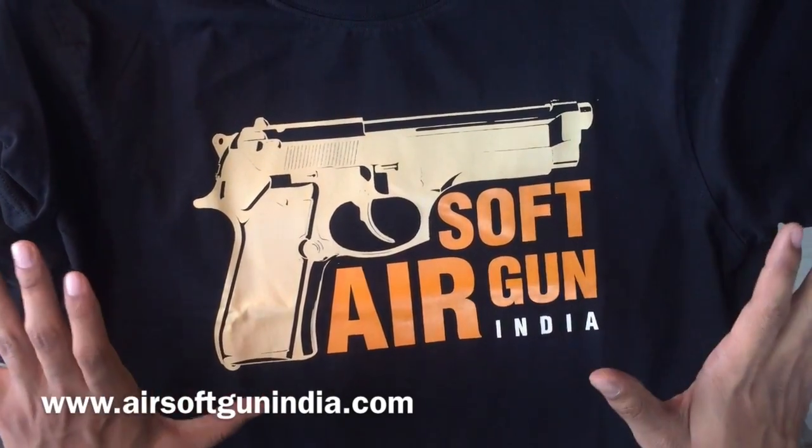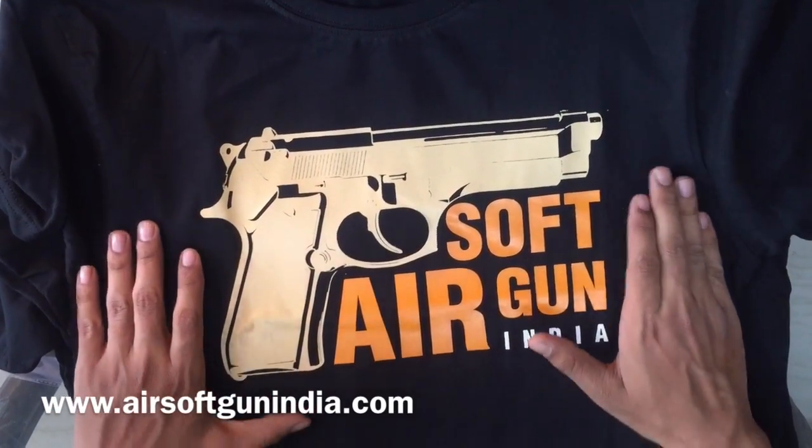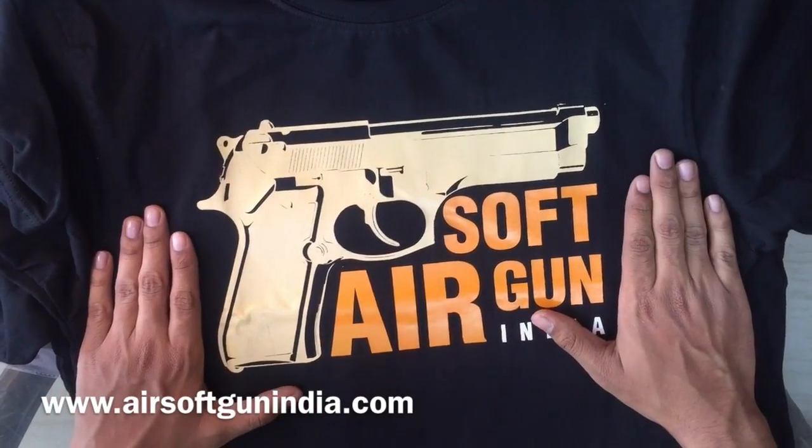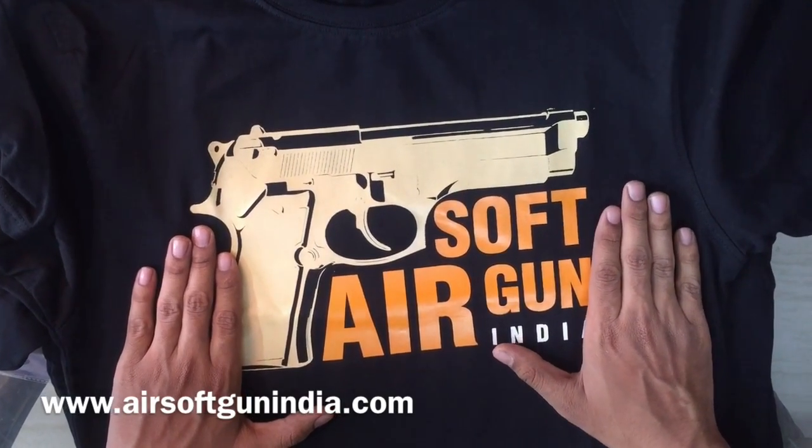Including shipping — you don't pay anything. It's all free of cost, a token of love and token of thanks to all of you. Thank you so much for trusting in Airsoft Gun India and believing in Airsoft Gun India.